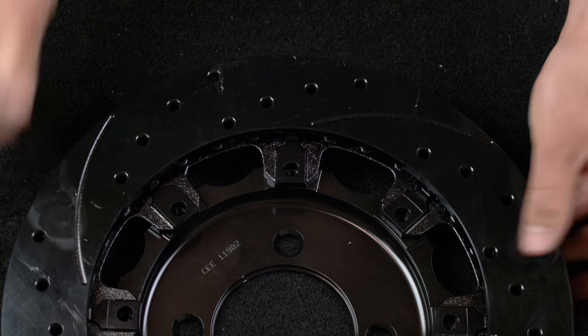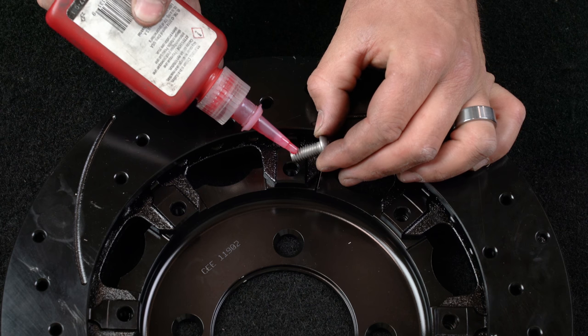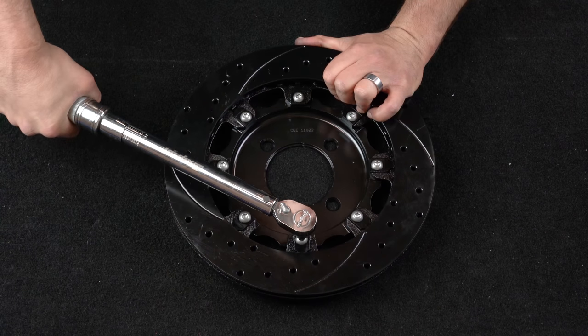Attach the rotor to the hat using the supplied bolts. Apply red Loctite 271 to the threads and, using an alternating sequence, torque to 25 foot-pounds.